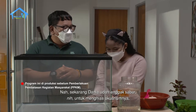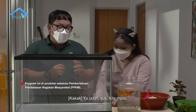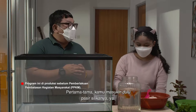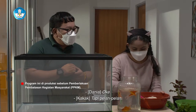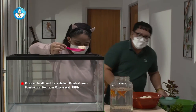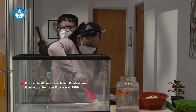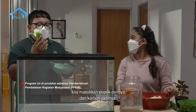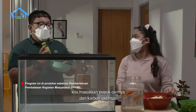Sekarang Dania udah gak sabar nih untuk menghias akuariumnya. Yuk kita mulai. Pertama-tama, kamu masukin dulu pasir selincahnya ya. Tapi pelan-pelan. Setelah itu, kita masukkan pupuk cairnya dan karbon aktifnya.